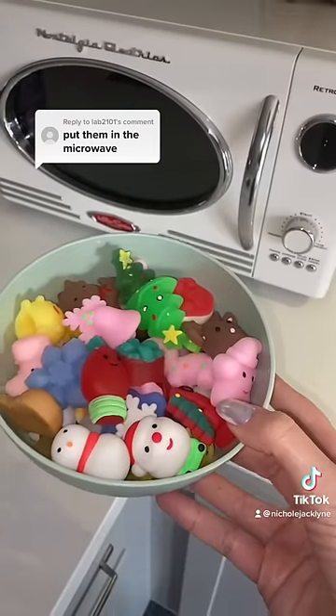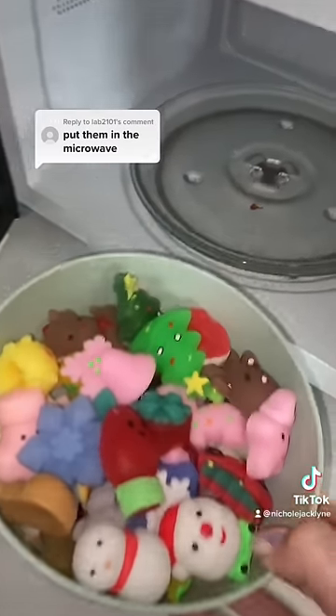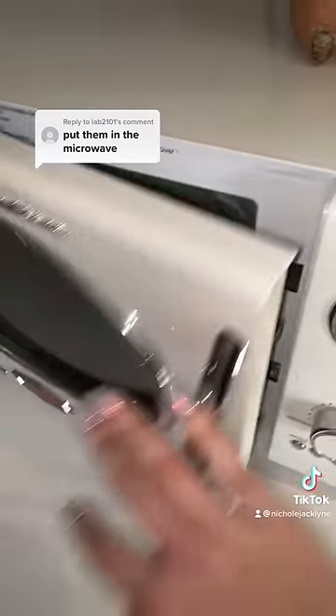I dropped one. Do not attempt this at home. I'm not even sure what's gonna happen here. Let's find out.